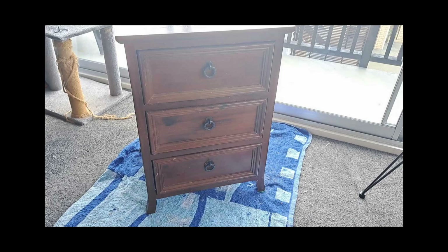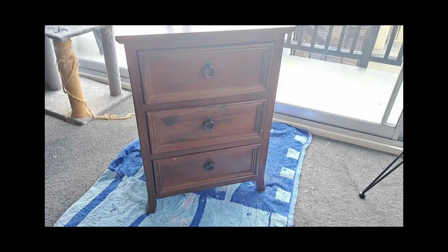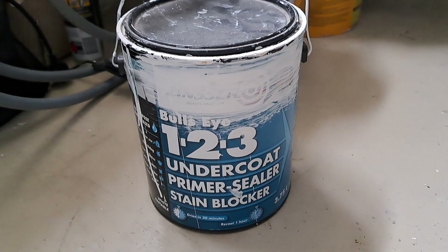Join me as I turn this ugly bedside table — I happen to have two of them — into two beautiful bedside tables, and I will do it in the fastest time possible. Today's project is painting these two bedside tables I bought second hand. One is actually quite damaged, the other is not too bad. I'll paint them a nice bright fresh white, probably a matte finish. I'm going to start with filling the holes, giving it a rough sand all over, and removing the hardware.